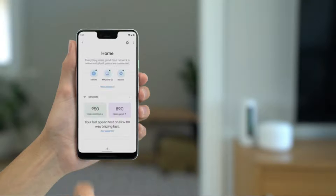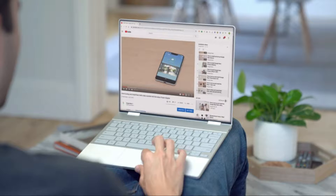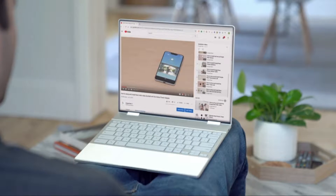You can use the Google Home app to change your Wi-Fi network password, run speed tests, set up parental controls, or create a guest network. Now you're ready to enjoy better Wi-Fi throughout your home.